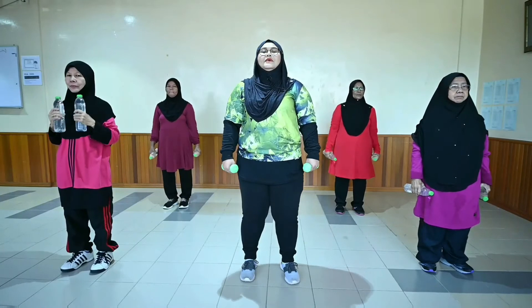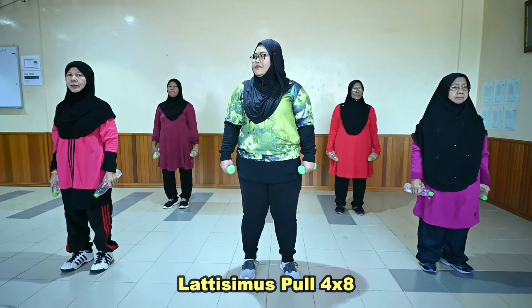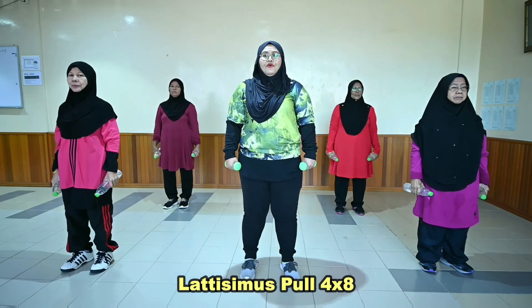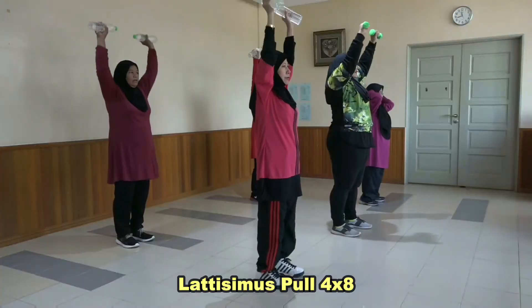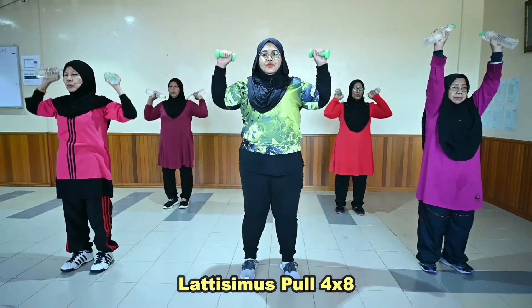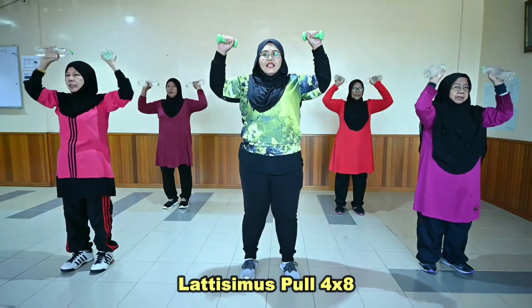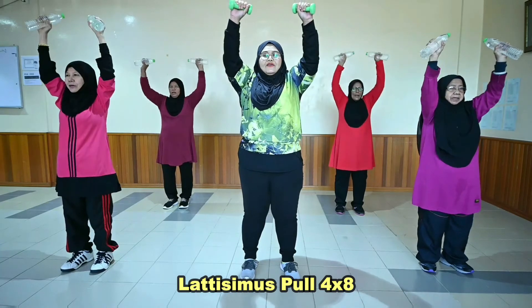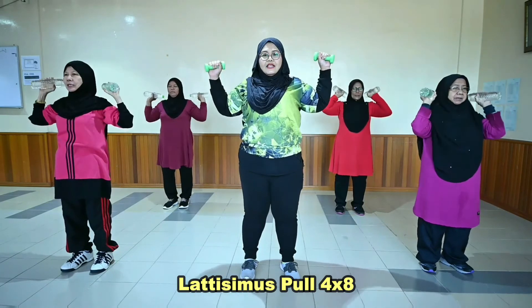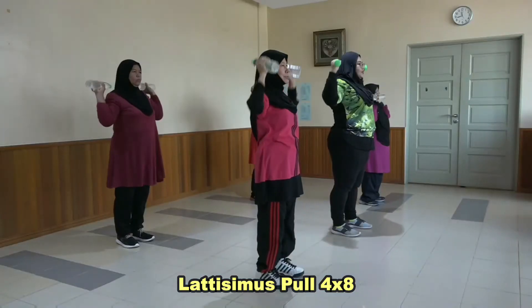Yang ketiga, pergerakan latissimus pull. Ok. Ready? [Set 1: kiraan 1-8, Set 2: kiraan 1-8, Set 3: kiraan 1-8, Set 4: kiraan 1-8].